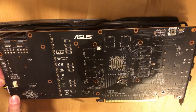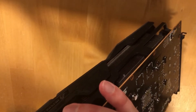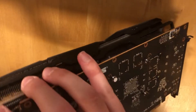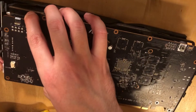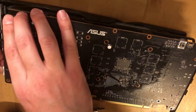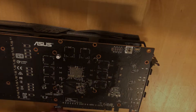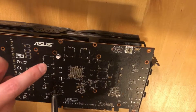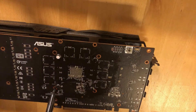Unplug the fans gently, very gently. This other connector is, I guess, fans as well or something else — maybe RGB fans — but it needs to be unplugged. Also, you have these four small screws here; they should be removed as well.